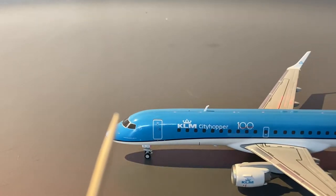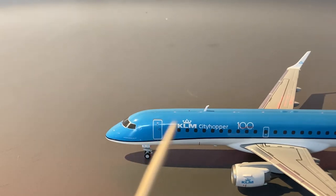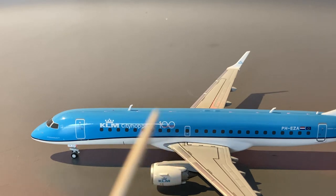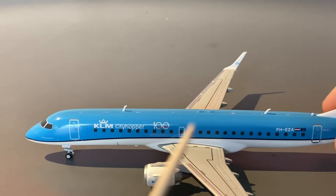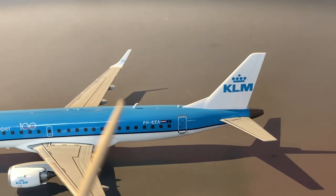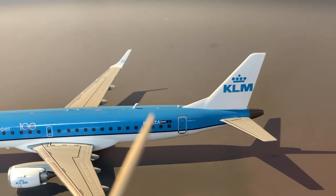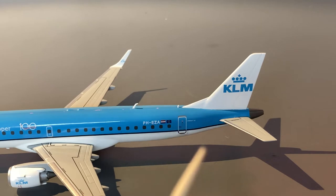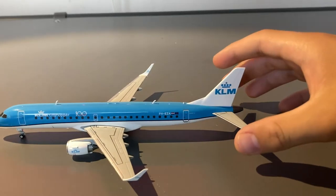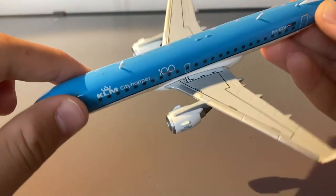Taking a look at this 1:200 model, we have the cockpit windows, SkyTeam logo, Air France KLM sticker, L1 door, forward landing gear, and an antenna. Below the antenna on the fuselage, we have the KLM City Hopper logo, as well as the 100 years of KLM sticker. Then we have an emergency exit, as well as the wings, which have the words KLM written on the wingtips and engines. Continuing down the aircraft, there's another antenna, the registration of the aircraft — Papa Hotel Echo Zulu Alpha — the Dutch flag, European Union flag, and then another antenna. Below this antenna is the L2 door and the words Embraer E190 to indicate the type of aircraft. Then we have the KLM tail. All across the body, since this is KLM's new livery, we have this blue stripe, as well as light blue painted on the top of the aircraft.